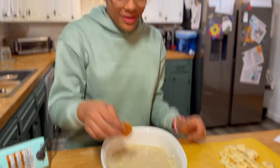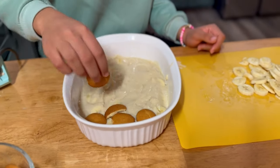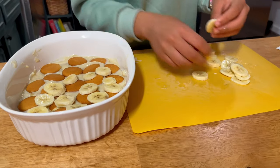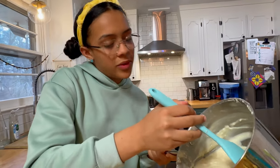And then again, more wafers and then banana. This is going to be delicious. And then the rest of the pudding.